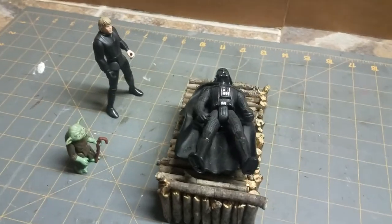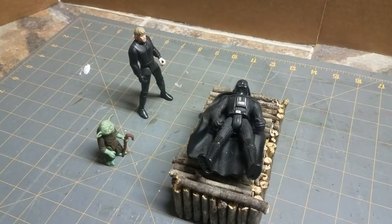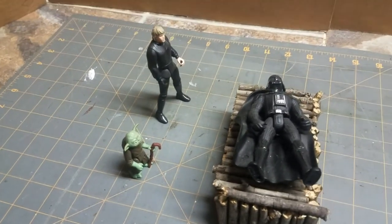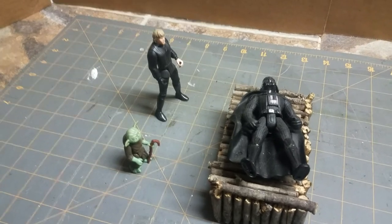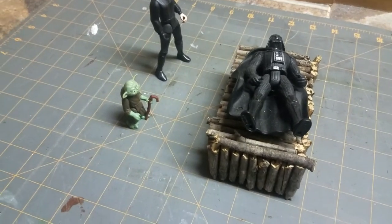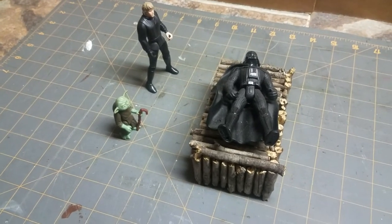I took a Jedi Knight Luke Skywalker from 1997 — so 23 years ago — and this is the original Yoda from the 80s, technically late 70s or early 80s. I'm not sure exactly when Yoda came out specifically, but whatever year Empire Strikes Back came out — I think '81.